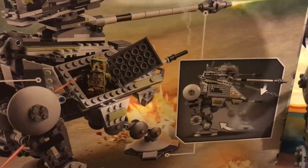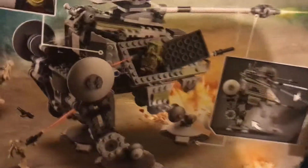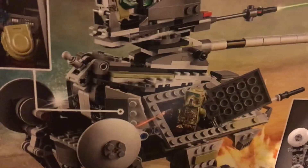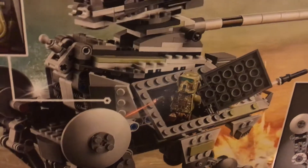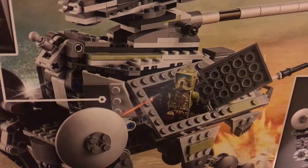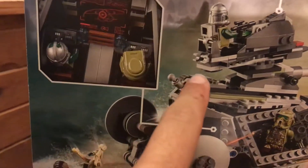The front leg can get folded up into like a landing type of thing — for ship carry, I'd say. And then you can open the side hatches, and you can also disconnect this part from this part.